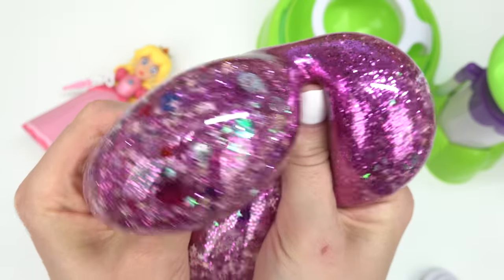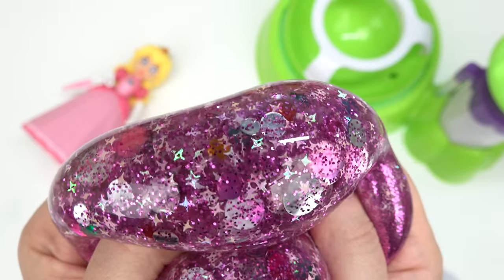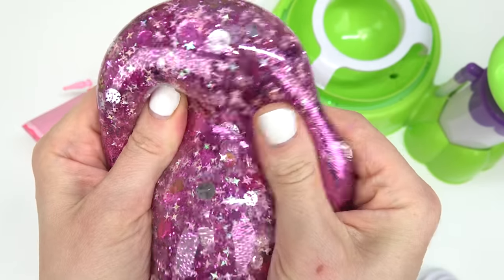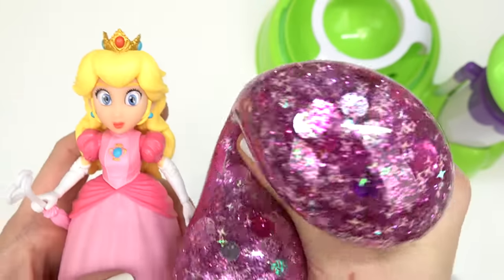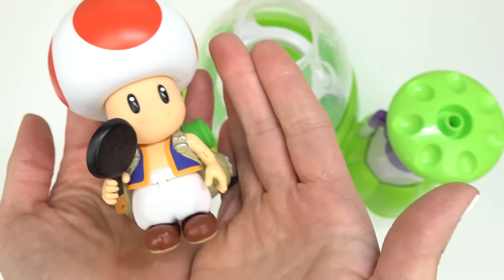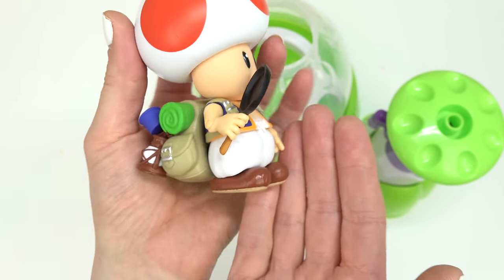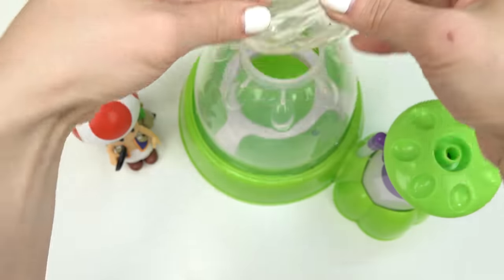One scoop of the thickener really did the trick. That glitter is overpowering everything! Look at all the gems, and I love the stars. The only thing we can't see are the googly eyes — let's see if I can find one. Oh look, here it is! So what do you all think of Peach's squishy? Up next we have Toad — look, it's wearing a backpack going on an adventure to save Luigi!